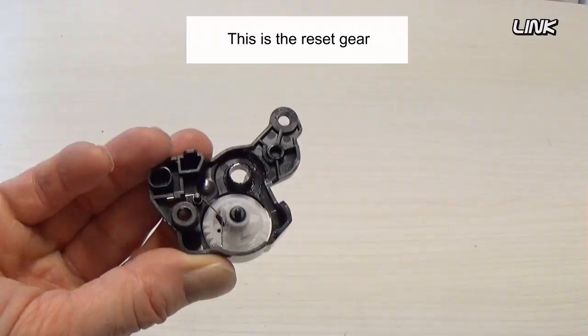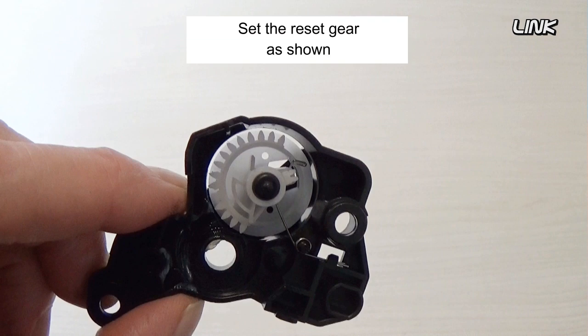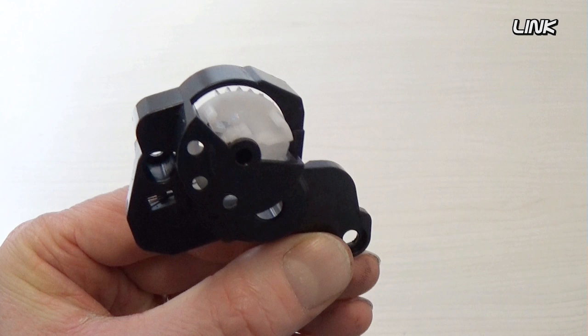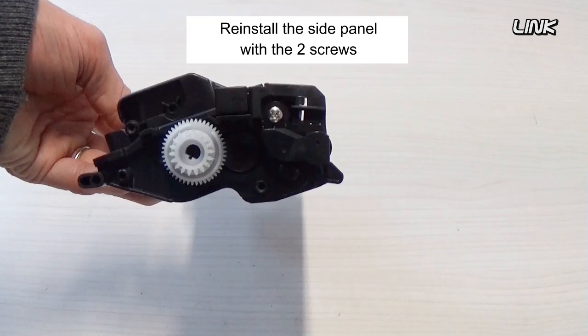Insert the case. This cartridge has a reset gear that must be in the correct position. This is the reset gear — set the reset gear as shown. Reinstall the side panel with the two screws.